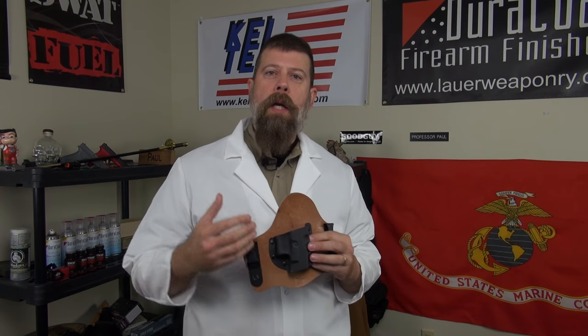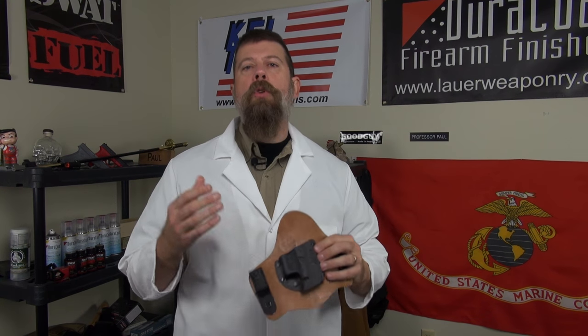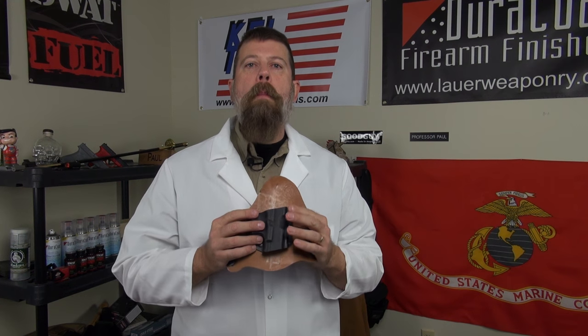I have a good friend who owns a training school and he hates these holsters. I asked why, since I've been wearing one for three going on four years every single day without a problem. He said people show up with these things, they draw the guns, the holsters come out, they can't get their guns back into them. He said they're just a big pain in his butt.